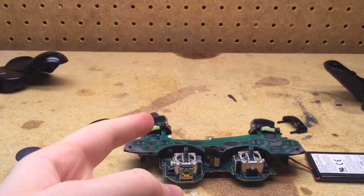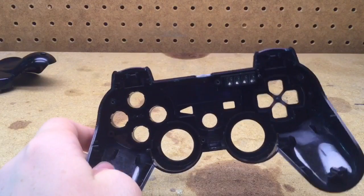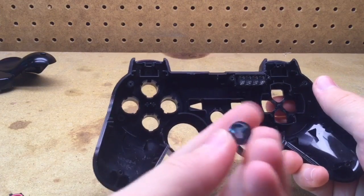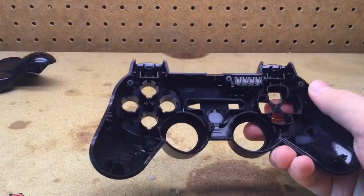Now the PS3 controller is completely disassembled. Now it's time to put the controller back together. First, you can take the PlayStation logo piece of plastic and stick it back in there.